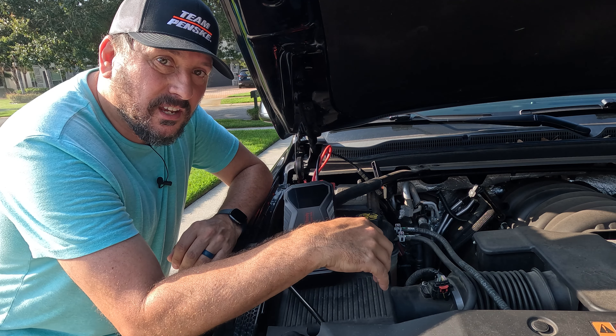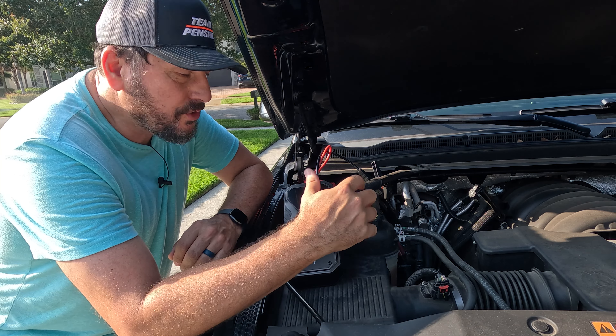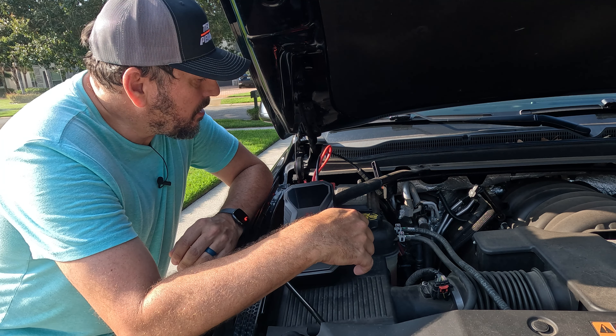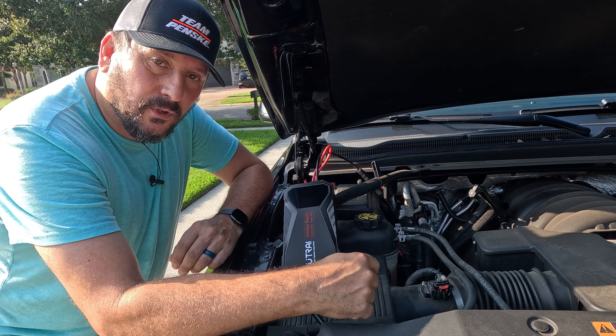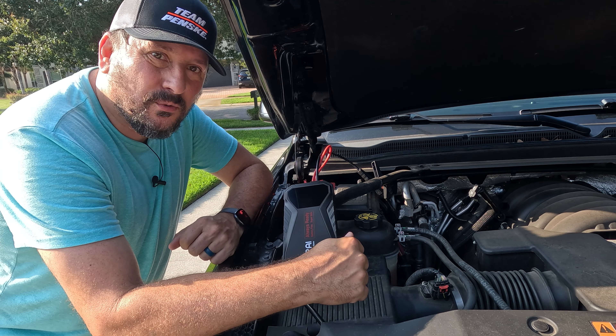I don't know what else I could say other than that. Charges up nice and easy, seems to hold the charge, has worked when I needed it to work to start a dead battery car. I'm going to give it a thumbs up — otherwise a five out of five on the Dug score. This thing worked, really appreciated it, and it was good to have when I needed it. Hope that was helpful. We'll see you next time.